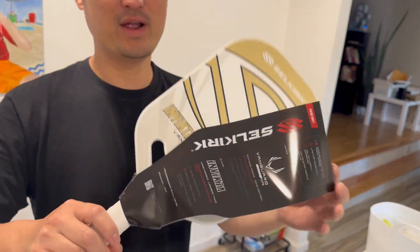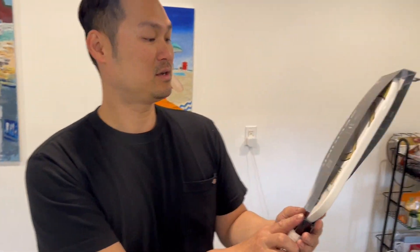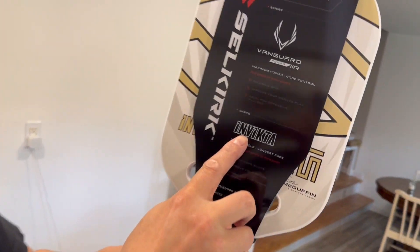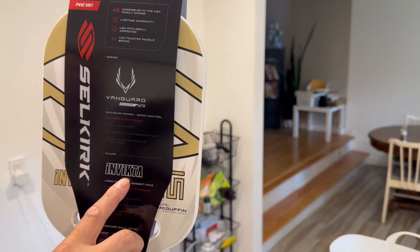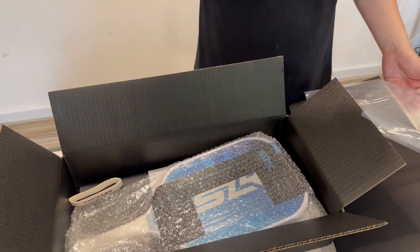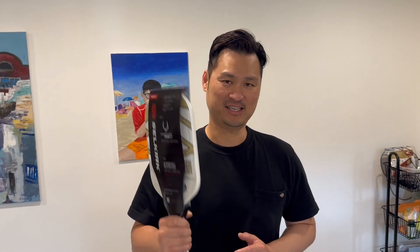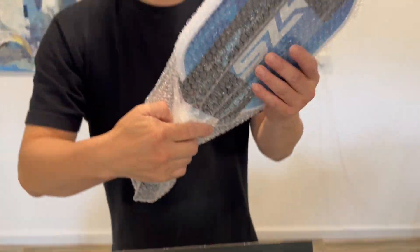I have to hurry up and go to the court to try this paddle. Right here — this is the one. How do we say it? Vanguard Air Invicta. This one is for me. One of the professional ladies at the court told me: just buy the latest, most expensive technology — it's a good investment.